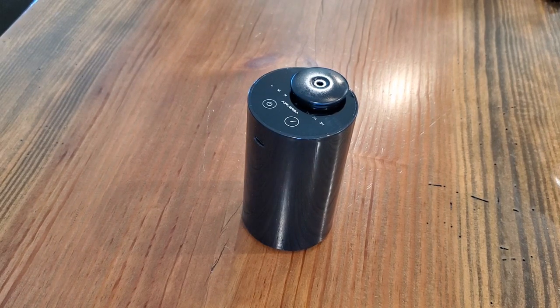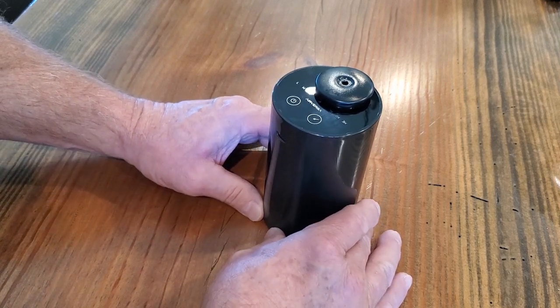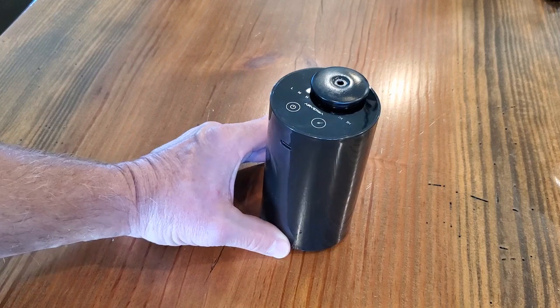Hey everybody, welcome back to Thistle Hill Farmstead. Today I'm going to be doing a little review on this Air Versa oil atomizer.